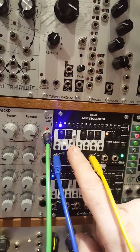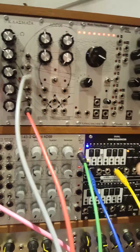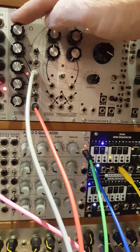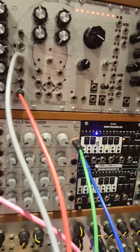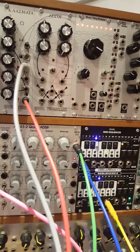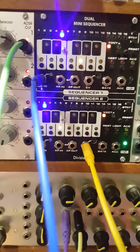If we move this top knob, we can move that pause. The pause now comes between the A and the B. Going a bit further, we can find the spot where the pause comes at the end of the sequence. Similarly, using the bottom sequencer, we've got a little melody going on, and we can move the start point to make it quite a different melody depending on just where the start point is.